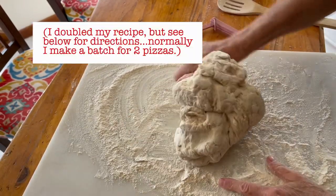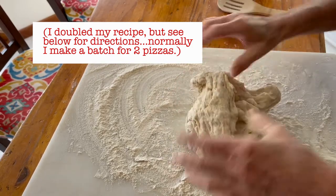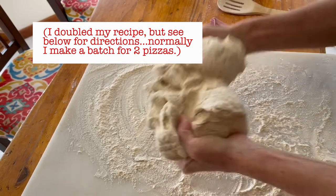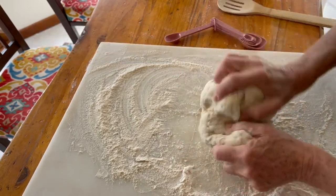This is going to make four pizzas. I can freeze two, three, or all of them and make the pizza later — freezing them works perfectly.